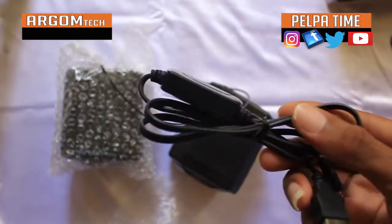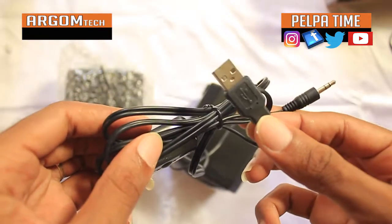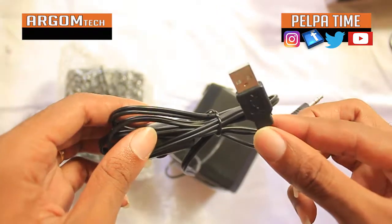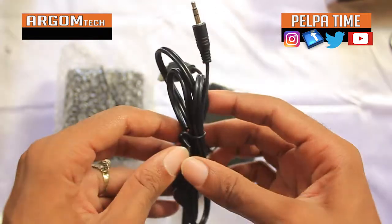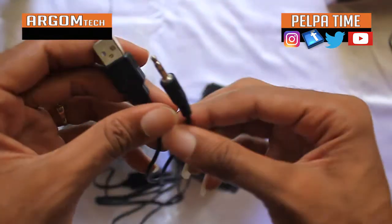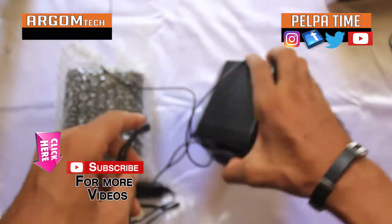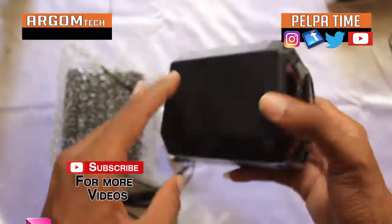It has a USB thing, so it doesn't go directly in the wall or anything like that — it goes in the computer. So you can definitely just plug it in the computer. I don't have much to say about this product. Well, I think you'd want to hear how it sounds.